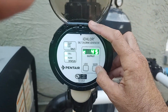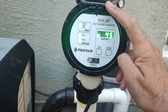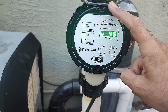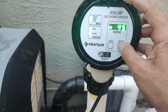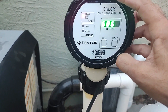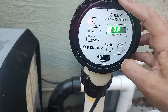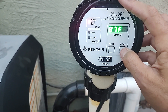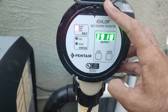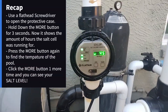Let's go through it one more time. Press and hold the 'more' button for three seconds — all the lights are going to blink and it'll allow you to go through those options. One thousand, two thousand, three thousand — boom, all the lights are flicking on. The first number that comes on is how many hours your salt cell has been running. Hit it one more time and it gives you the pool temperature. Hit it a third time and it gives you the salt level in your pool.